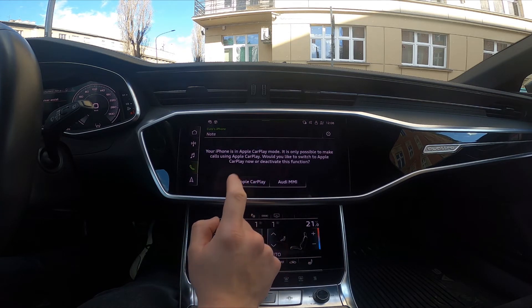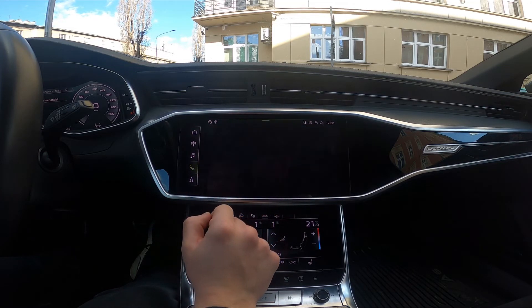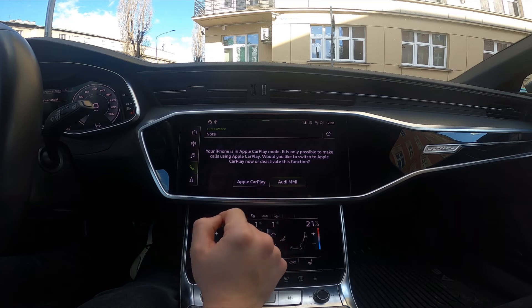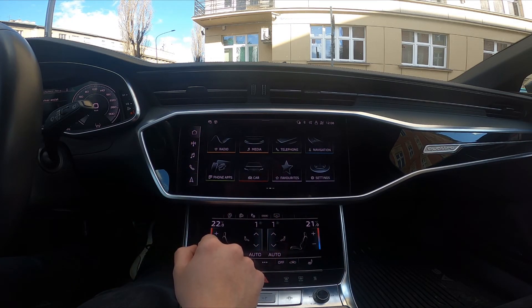To go back to the car interface, select Audi MMI, and select Audi MMI again. And we are back.